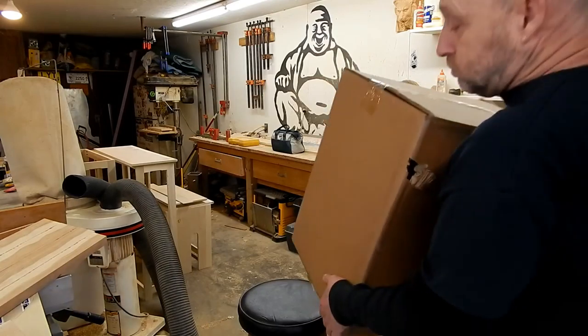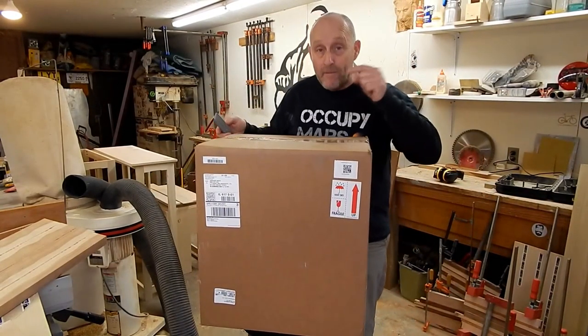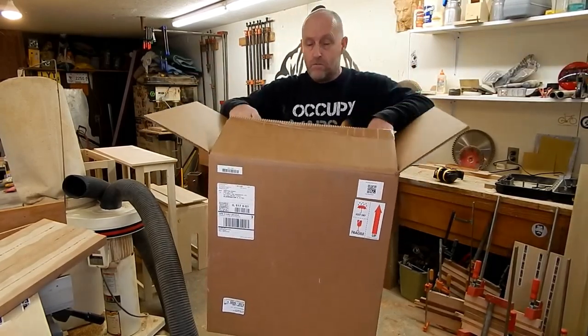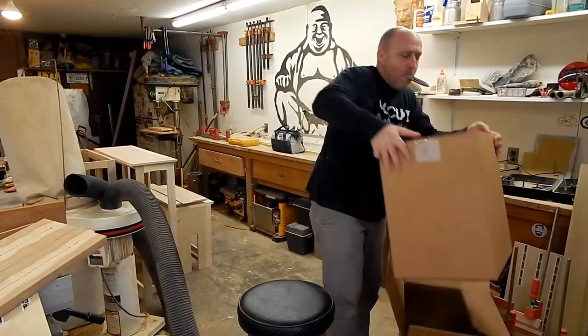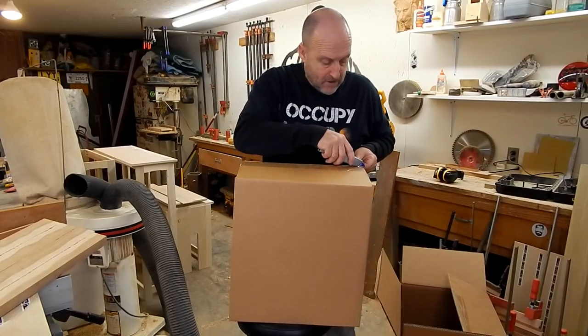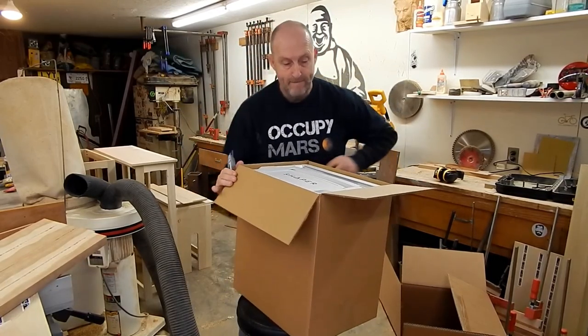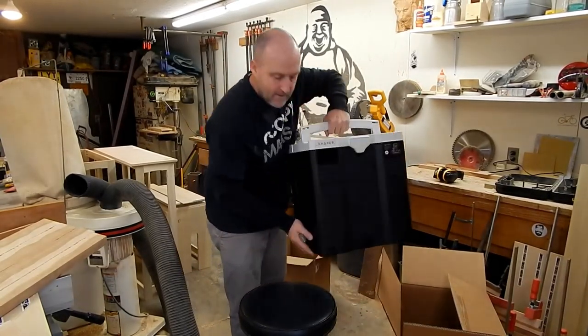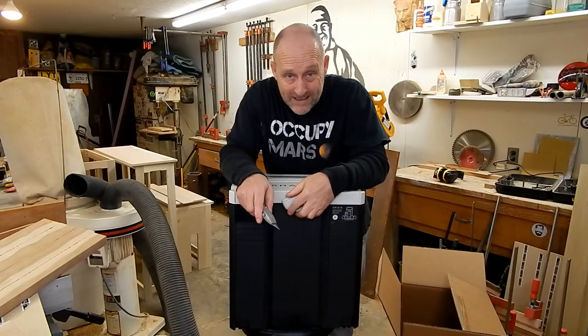For the last four months, I've had here in the shop a beta version of the Shaper Origin. But yesterday — check out what happened. Boom. My Shaper showed up. Didn't know this was going to turn into a live unboxing episode, did you? Completely amped for this.